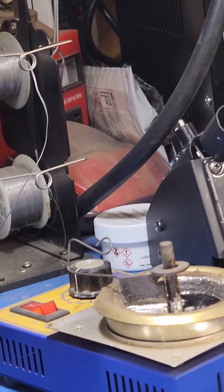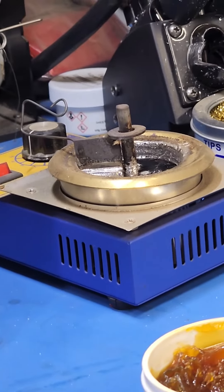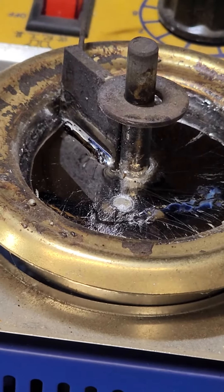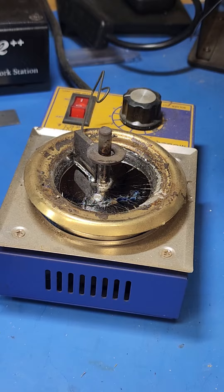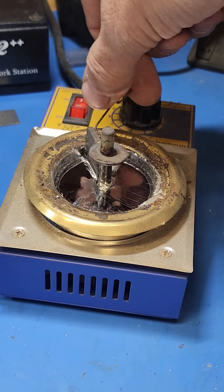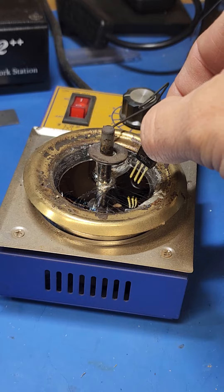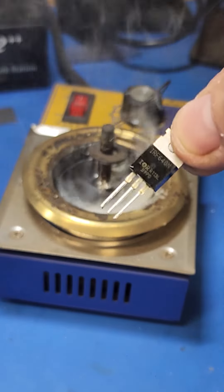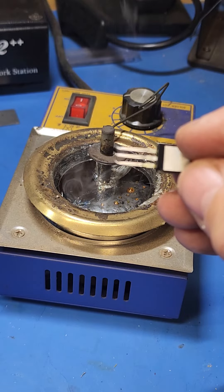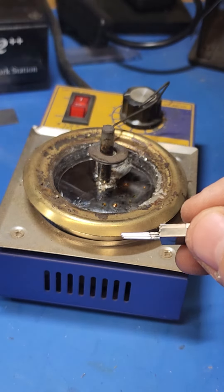This is a neat little thing that we use on a much larger scale. It's an actual pot that has molten solder in it. This basically cleans it, and now what I'm going to do is what we call tin these leads. Right now they're just factory oxidized from manufacturing. Now they've got a thin layer of solder on them all the way around, so whenever I put this in the circuit board, it's got a perfect connection all the way around the lead.